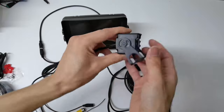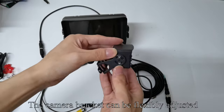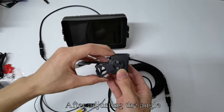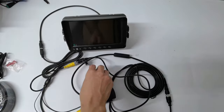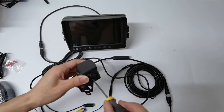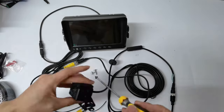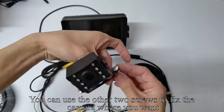Pick up the camera — there are two screw holes on the camera. The camera bracket can be flexibly adjusted. After adjusting the angle, take out the screws and fix the camera bracket with screws. You can use the other two screws to fix the camera where you want.